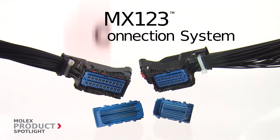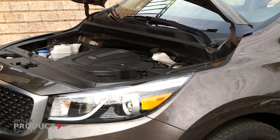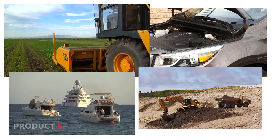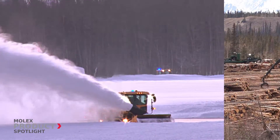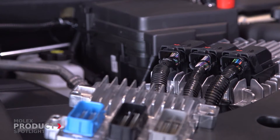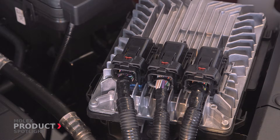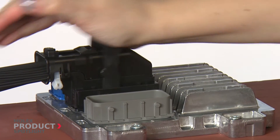The Molex MX123 Sealed Connection System is designed for transportation powertrains as well as marine, agricultural and non-automotive applications. They excel in harsh conditions like high vibration and under the hood environments. Rugged and reliable, Molex MX123 Connectors offer a fully sealed interface with the smallest package size in the industry.